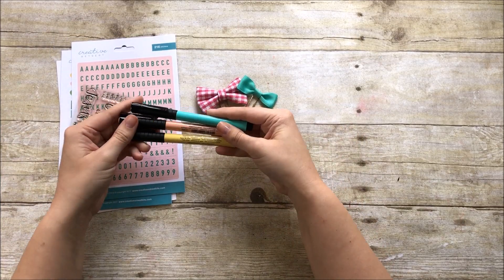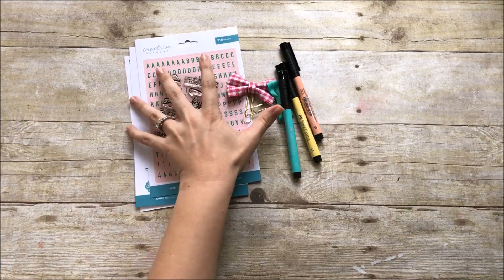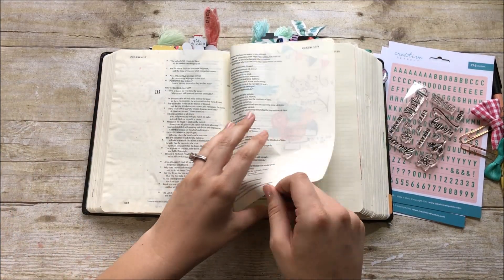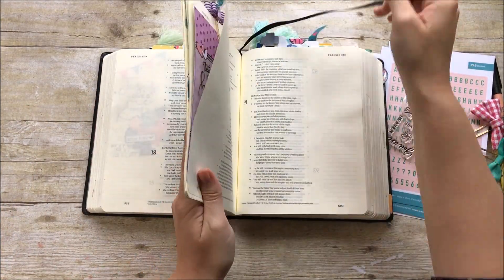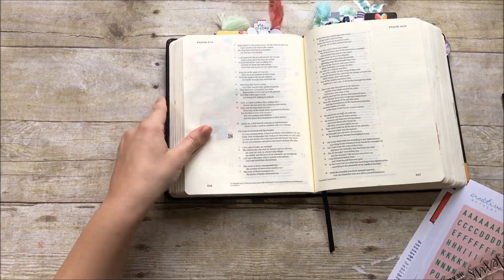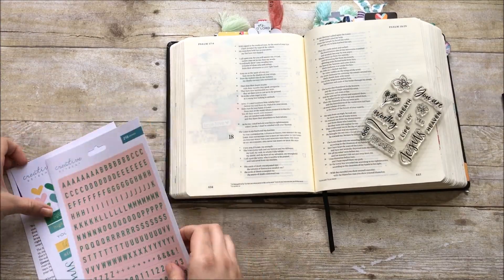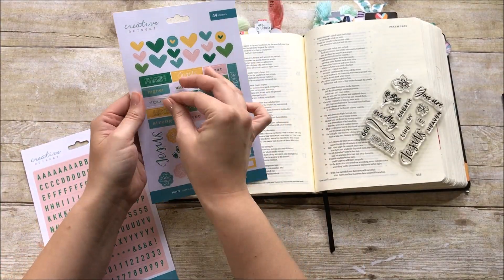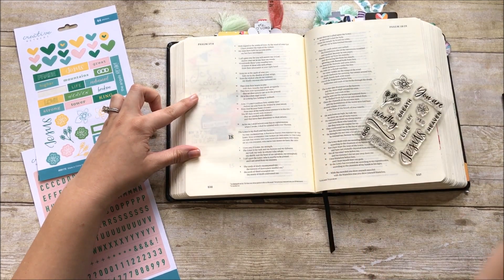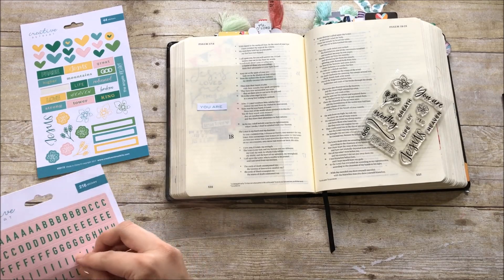I went ahead and pulled out some Faber-Castell Pitt artist pens in colors that match the kit, and I'm going to use those on the entry today. I'm working in Psalm chapter 18 verse 2, and I wanted to use some of the lyrics from a song by Kutless called 'Strong Tower.' Through Google I found this verse that kind of goes with that song, so I'm going to do my journaling here today. I'm first going to take some of these cardstock stickers and lay them out on the packaging.